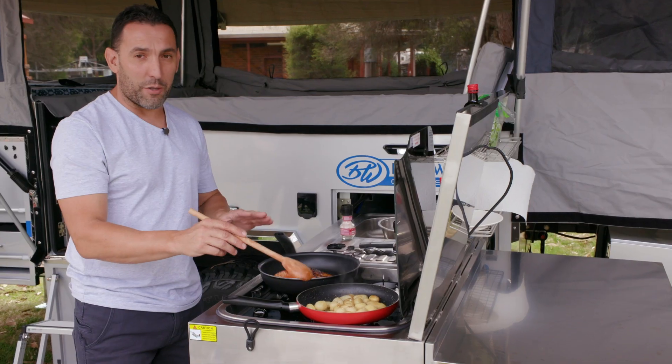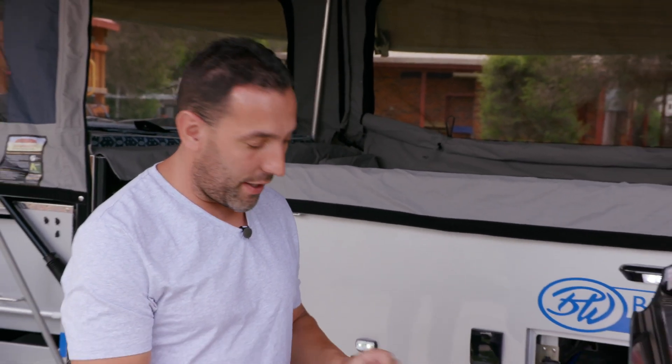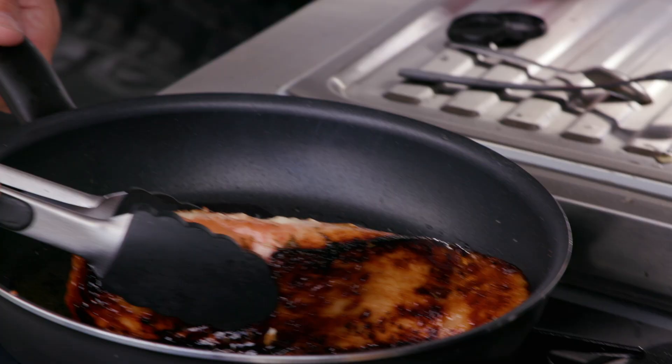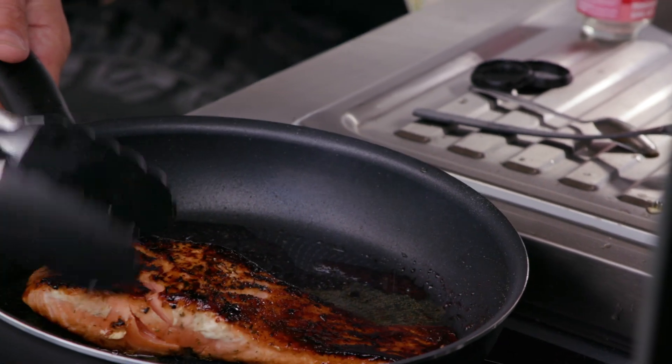The baby potatoes are popping — that's a good sign that they're finished cooking. We only want to get the heat through and a bit of browning, so I'm going to turn the Thetford off. Now our salmon has been absorbing all the flavors from the marinade. We don't want to overcook our salmon — nobody wants a dry piece of salmon. If you get a nice big juicy piece of salmon like this, it won't hurt to flip it on its side for a little while and rub it right through all those juices.